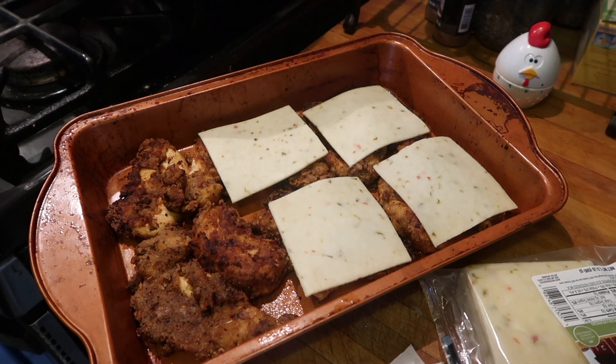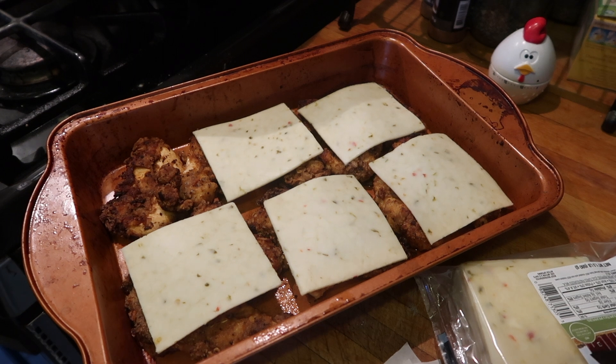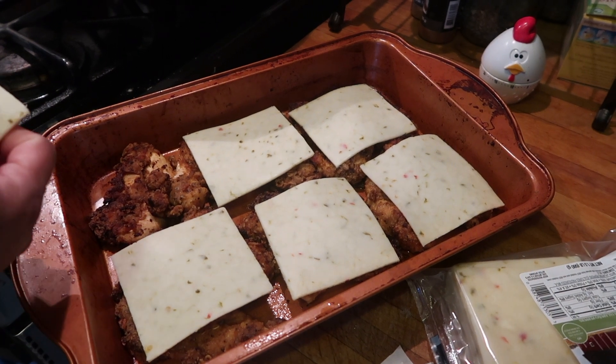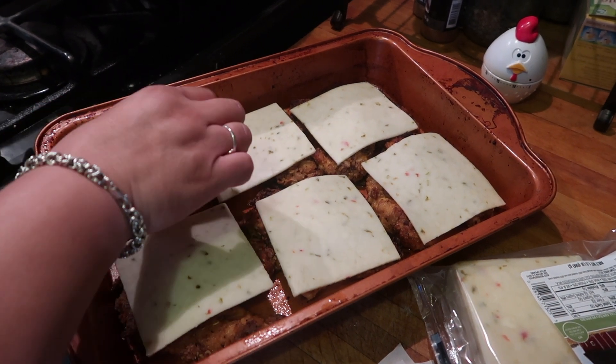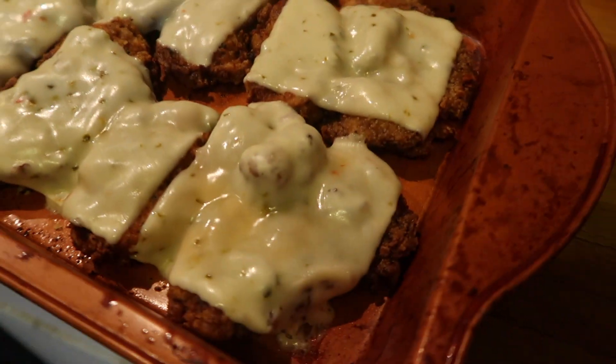This is the second option. I get pepper jack cheese slices. I still have my oven on at 450. I put them right over the chicken and throw them in for about two minutes, then they come out nice and melted.